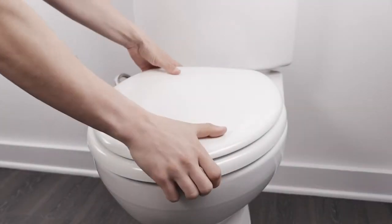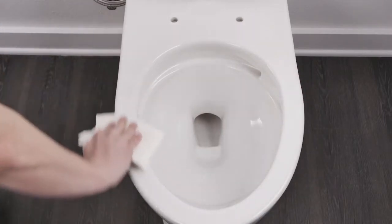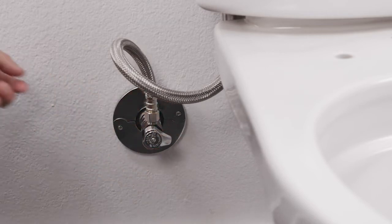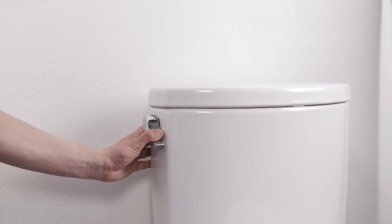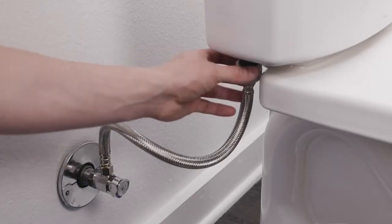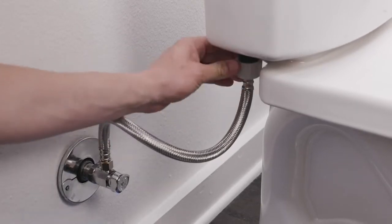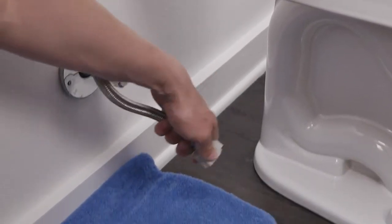Remove your existing toilet seat and thoroughly clean your toilet. Turn off the water supply at the shut-off valve at the wall to stop the flow of water. Flush your toilet and hold down the flush handle until the water is fully drained. Unscrew the flexible water supply line from your fill valve at the toilet. You may want a small bucket or towel handy to catch any residual water.